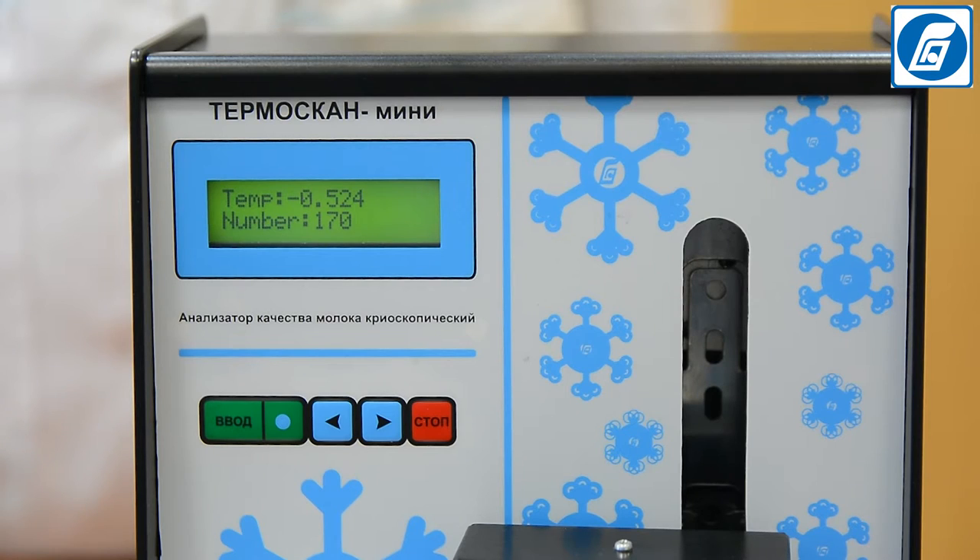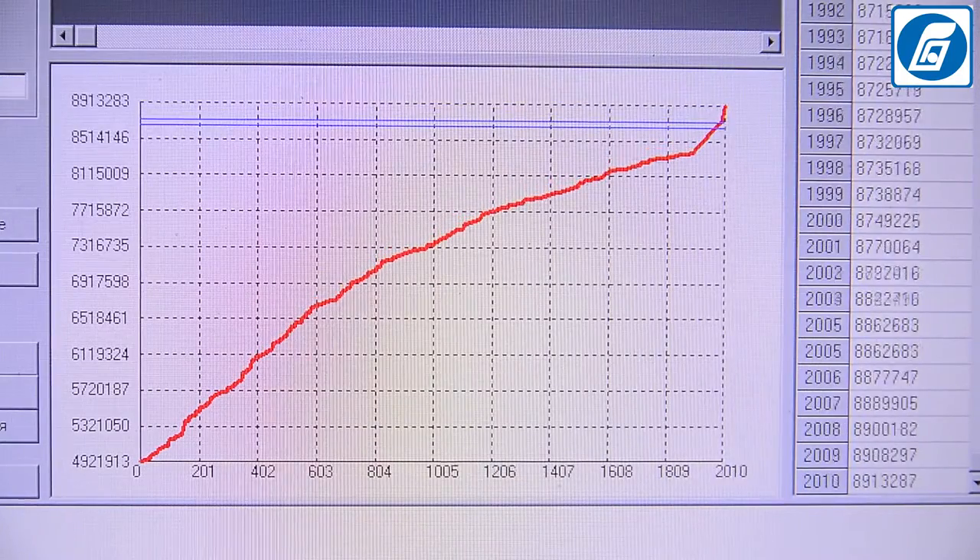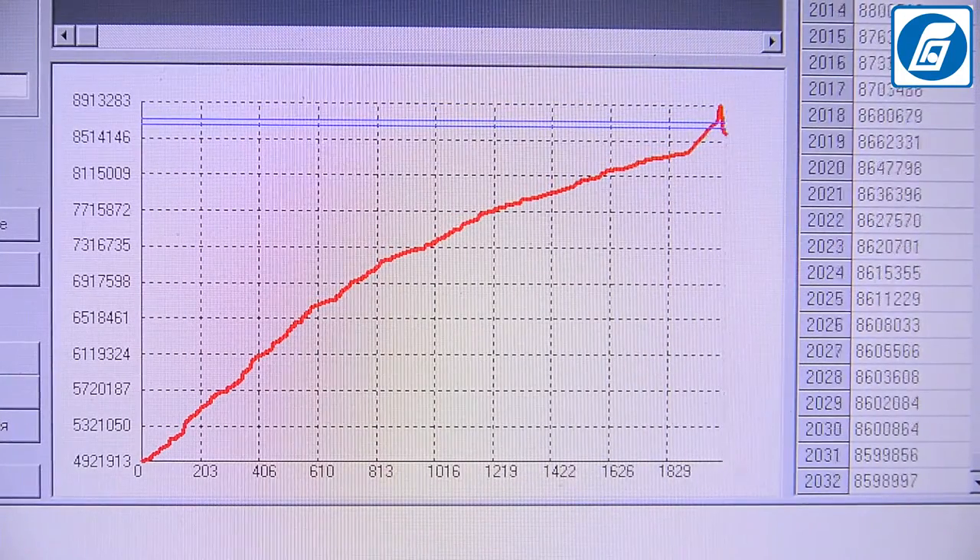Thermoscan Mini cryoscope has the option for saving measurement data in the analyzer's memory, transferring them to a PC, processing in a special program, and printing out measurement results on a special printer.